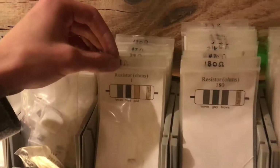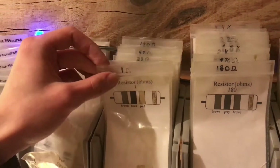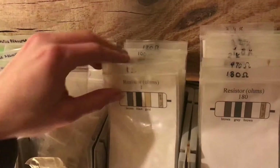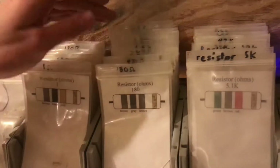It's also labeled on the top of the bag, and then they're just sorted. This goes from 1 ohm up to about 150, and then you go to the next one over from 180.